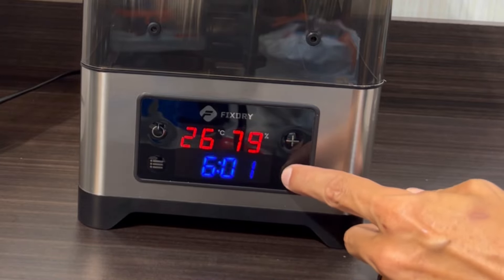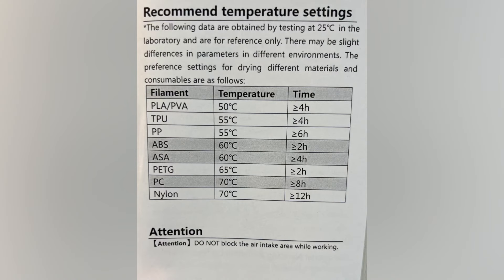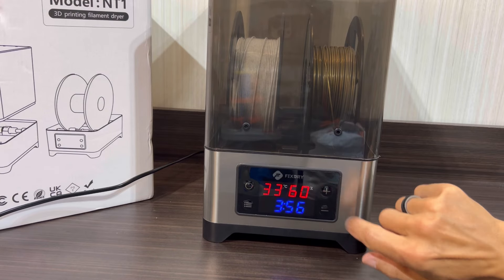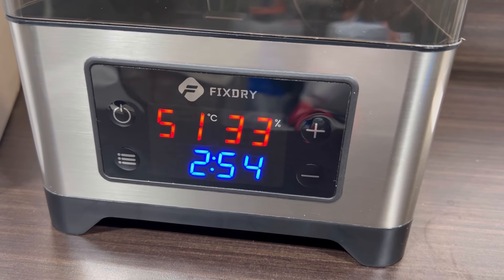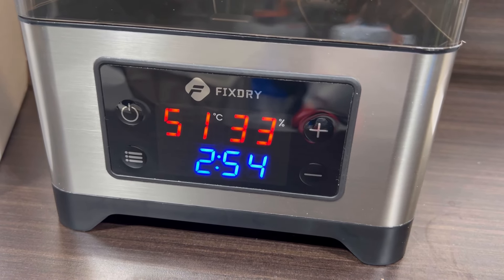Here, by pushing it once and hitting the plus sign, we're going to turn the temperature up, or down if we choose. Pushing it a second time, we adjust the duration of how long we want the dehydrator to run. Here we're bringing it down to about four hours because we're using PLA. The supply menu gives an overview of what temperature and duration you should run at based on your material for the best results. Once set to the proper temperature and duration, the temperature will start to increase and the humidity should go down. After an hour, the unit is now heated to the proper temperature and has cut the humidity level in the chamber in half, pulling moisture out of the filament.